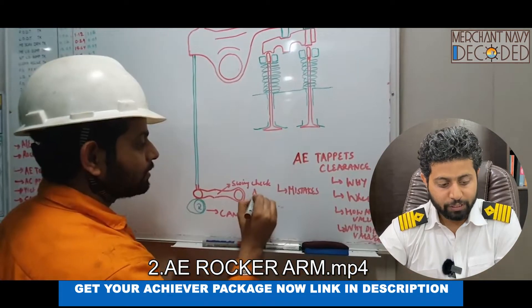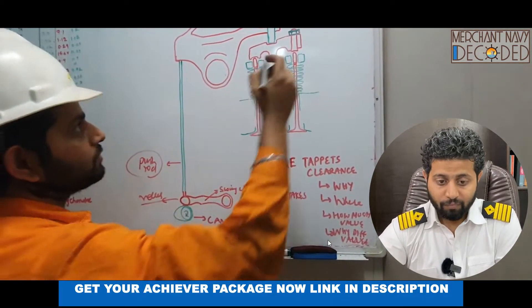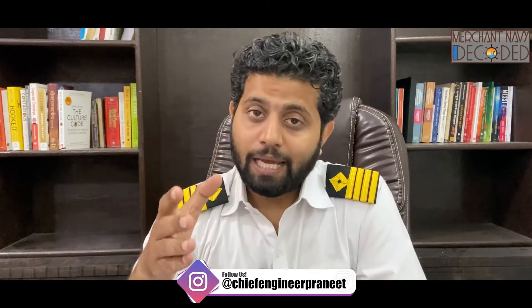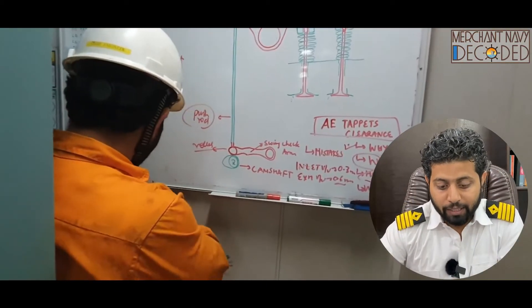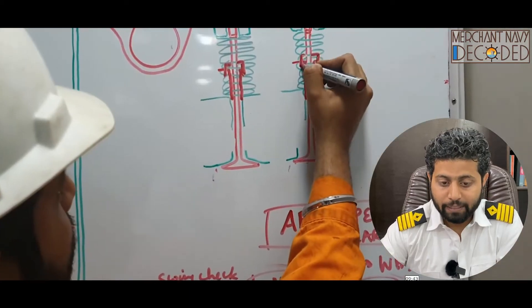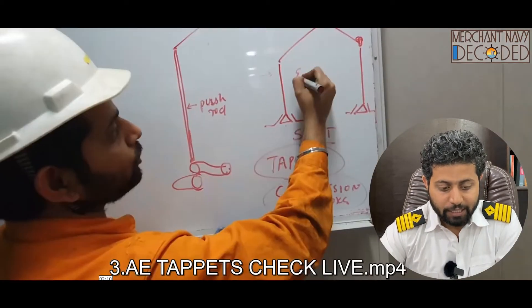I'm showing you how to take tappet clearances on a generator — why, where, and how much the value should be, and why the values differ. Tappets play a very very important role. Many marine students as fourth engineers in their third year don't know the right way to take tappets because they don't read manuals — they ask seniors who asked their seniors without reading the manual, and mistakes get made. Here I'm describing why and how to take tappets and why tappets are important.